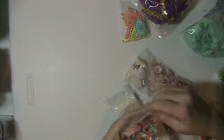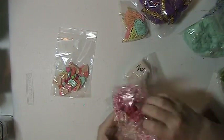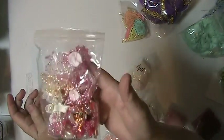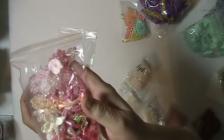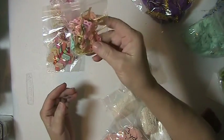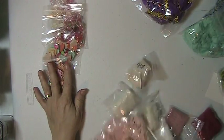Hi everyone, this is Lisa here and I'm back with lot number five of the lace and bead appliques. You're going to need eight of the beaded appliques, eight of the felt bows, and five of the crocheted hearts with the satin ribbons in them.